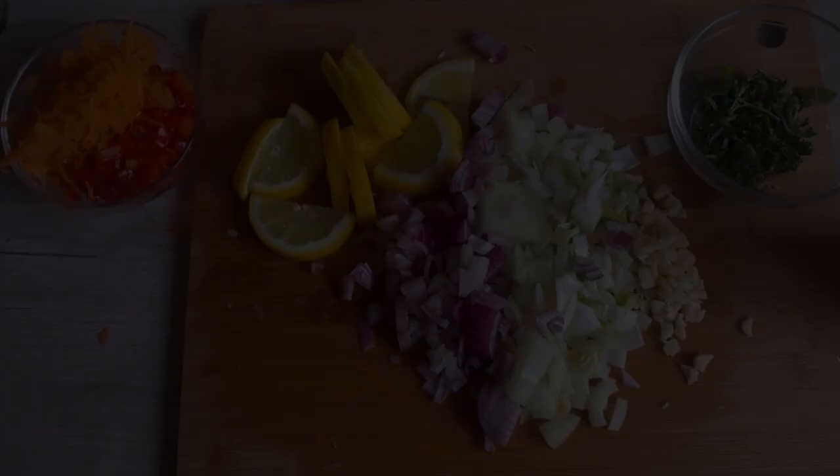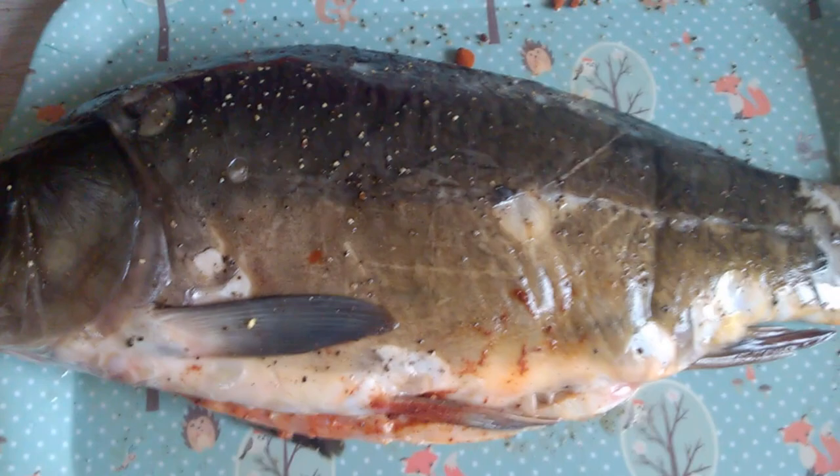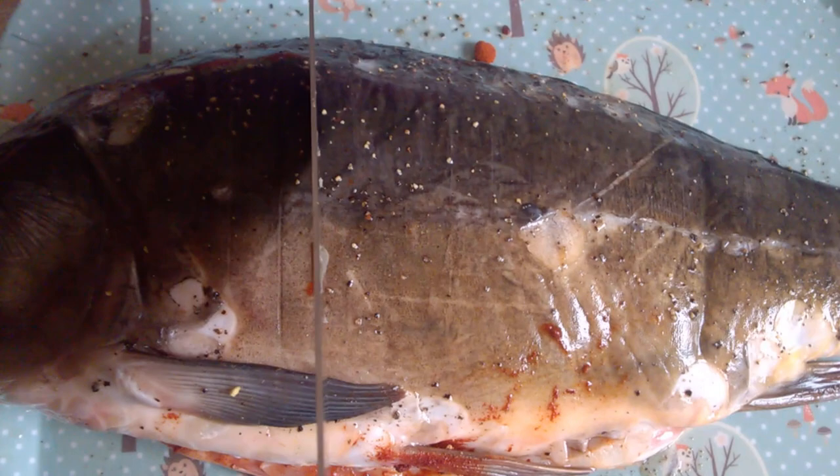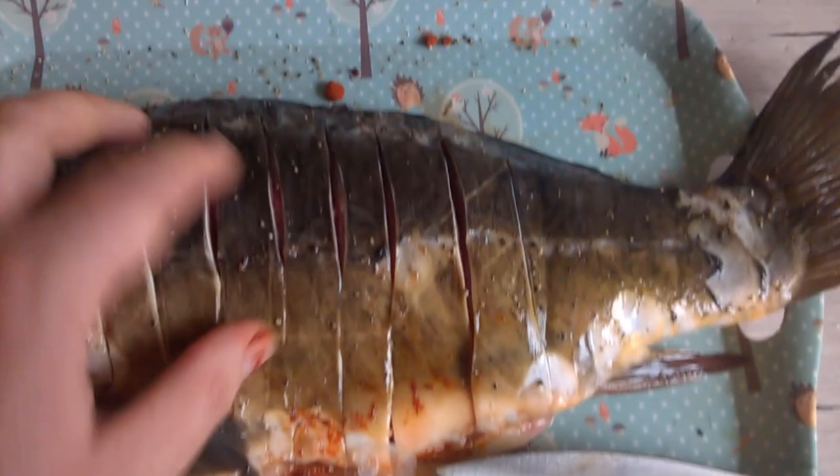Now when everything is cut to little pieces, you will need to take a knife and cut your carp like this — so you open it up straight to the spine and then pull down the knife so you get a nice cut. When you are finished it should look something like this.